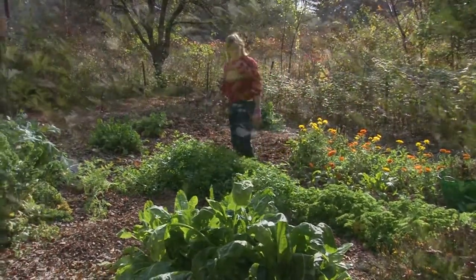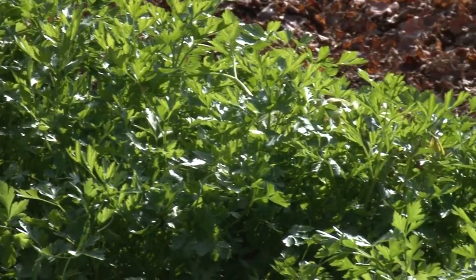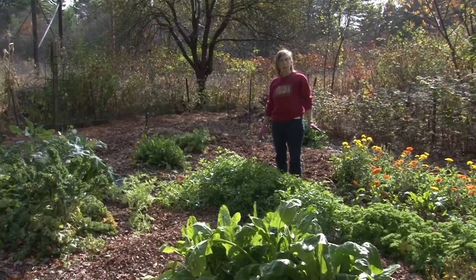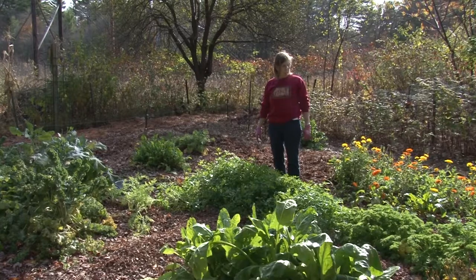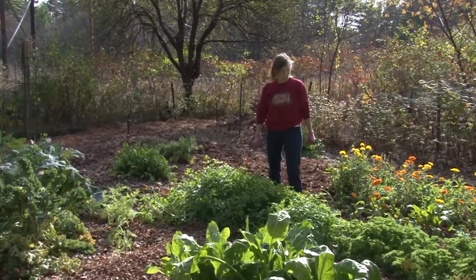Parsley is still going, and that will continue. I will leave the parsley in the garden when we plow it because it will come up next spring. So if you have parsley, don't take it out in the fall — don't pull it with the rest of the vegetables. Leave it and it will come up again in the spring.